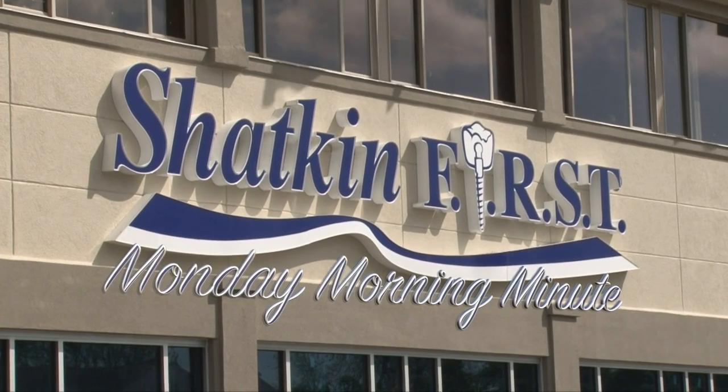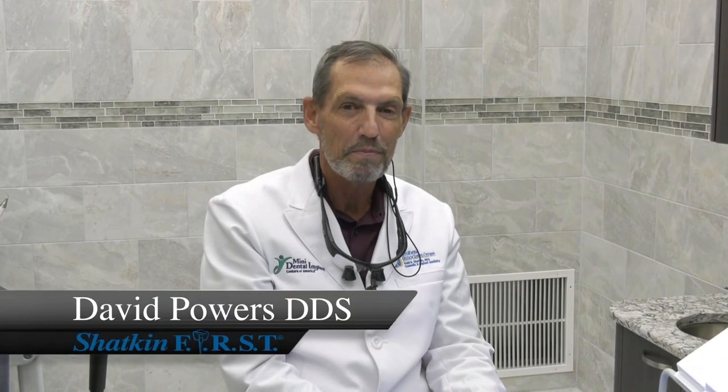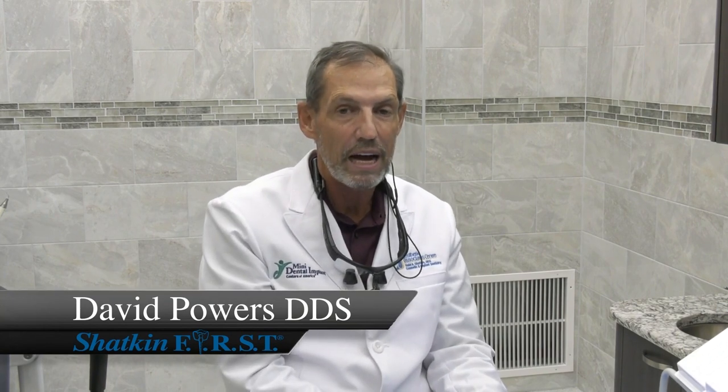Good morning and welcome to the Shack and First Monday Morning Minute. I'm Dave Powers and welcome to this Monday Morning Minute. Today I want to talk to you about the different attachments that Shack and First is able to supply for you for different situations. I want to show you how to temporize not only the mini dental implants but also the TrueLock abutments. I'm getting a lot of you docs calling in about how to temporize these different types of fixed prostheses and I want to help you out by showing you right here.